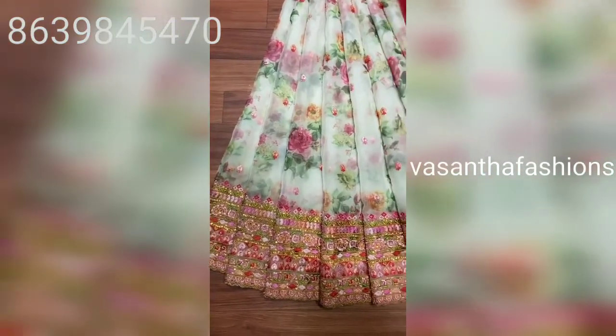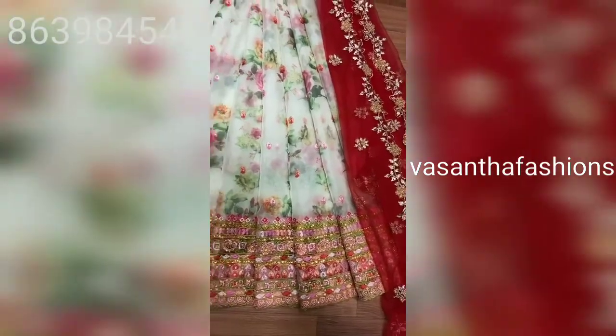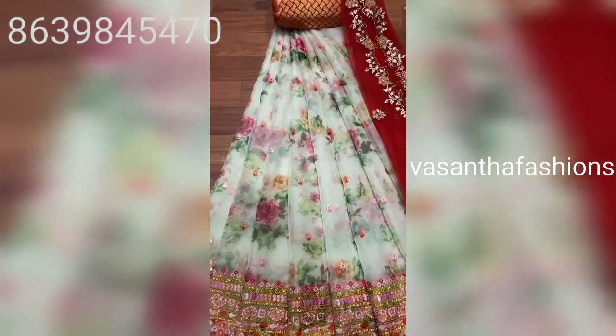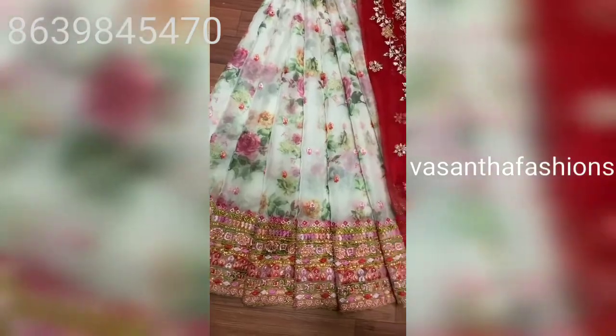There are different types of fabrics, and there is also a net fabric. This is the same as white with red color. There are different combinations and different types.